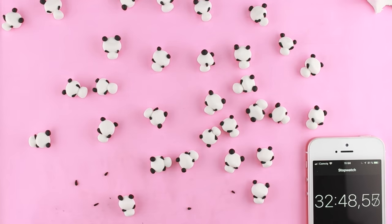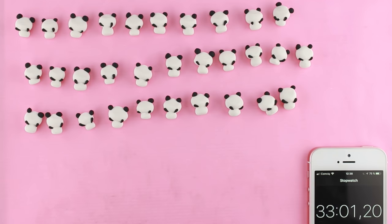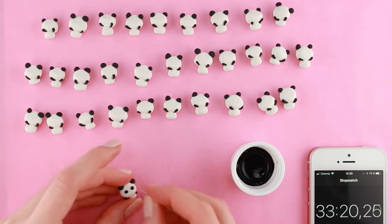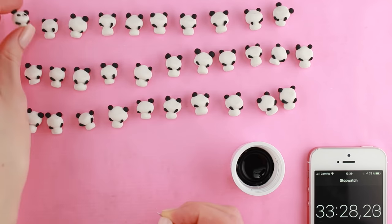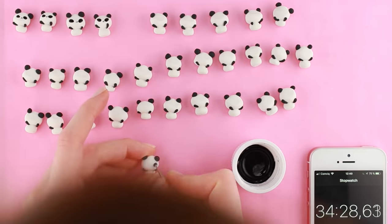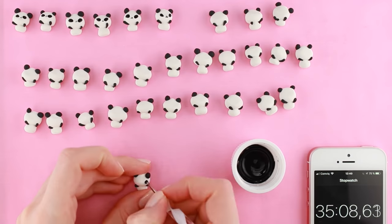Once I was done with that, more than half of the time had passed, so I decided to actually stop the timer and bake the pandas. Then I could use paint to make the two black circles on their faces, and I also used a needle to give them a little nose and mouth. This was probably the hardest part of it all because it takes a lot of concentration to make details that are that tiny.